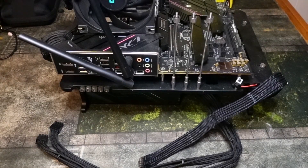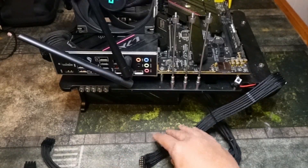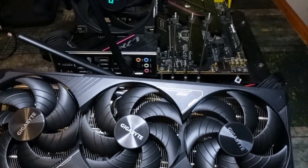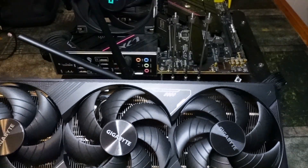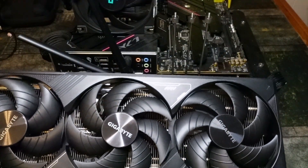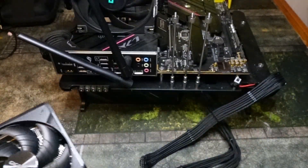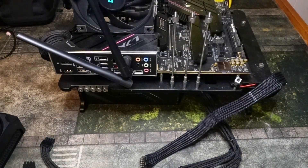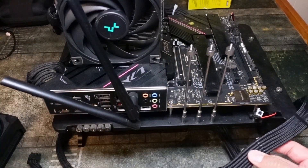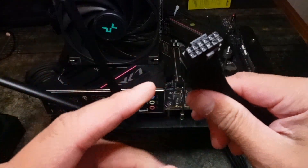First we're going to show you how to install this with the 12 volt high power cable. I recommend MSI power supplies and the be quiet ones — whether it be the dark power or the pure power models, they're all great. You want to make sure you use an A-tier power supply at least 750 watts. I'd probably recommend 850 to be safe, but 750 is fine as well.